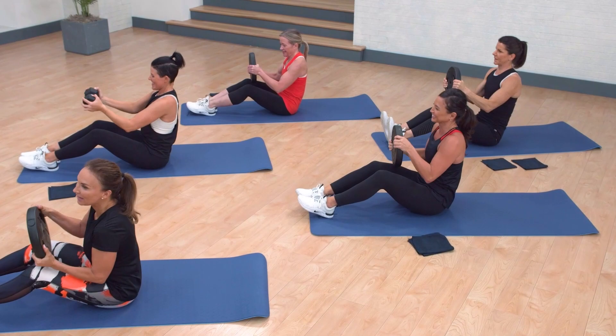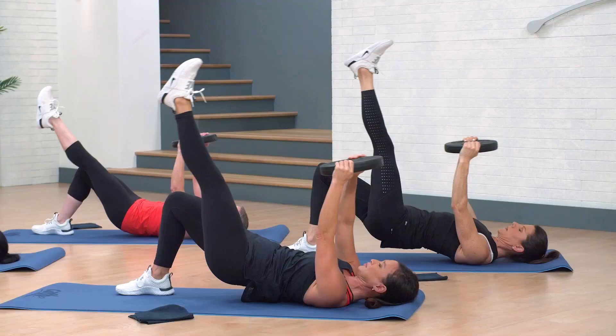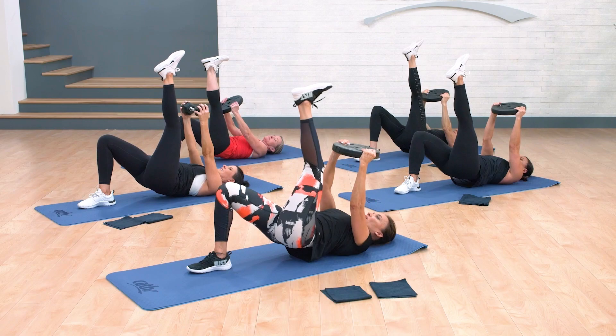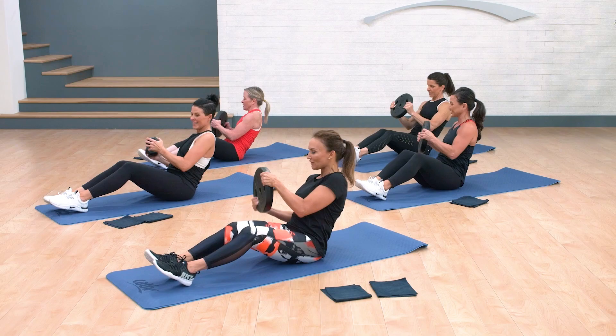Three more — down and up. What was fun is not so fun anymore. And down and pull. Now, if it gets too challenging, you can always lower your hips down.